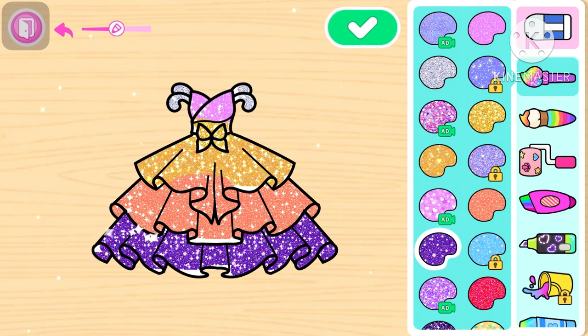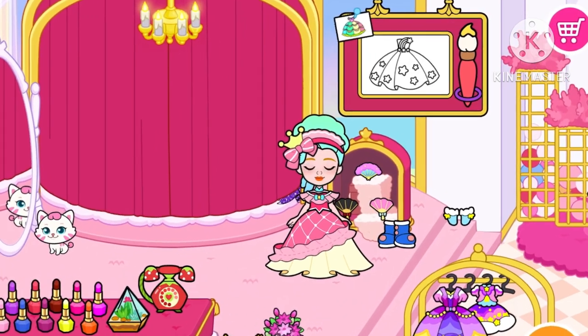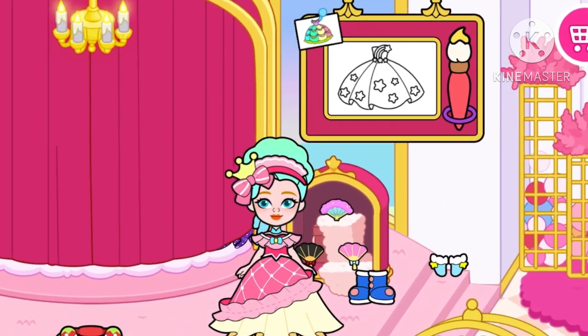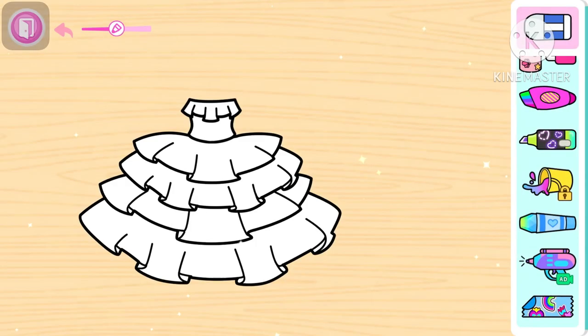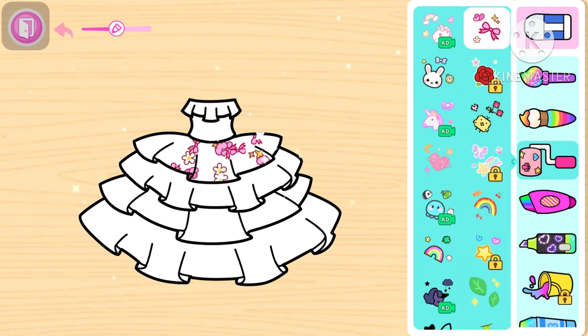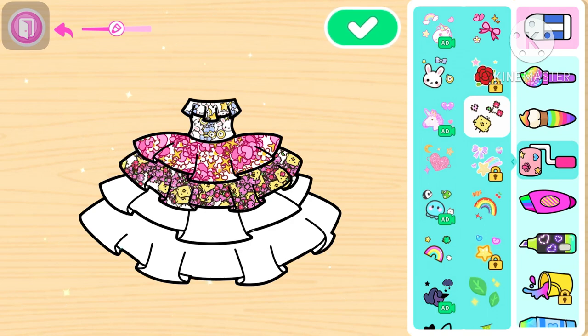Kita kasih bling-bling dan kita lanjut lagi mewarnai gaun lagi ya teman-teman. Kali ini bukan warnai gaun ya — kita bikin motif bunga-bunga. We make a motif bunga-bunga, we make a motif rame. This is how it is.